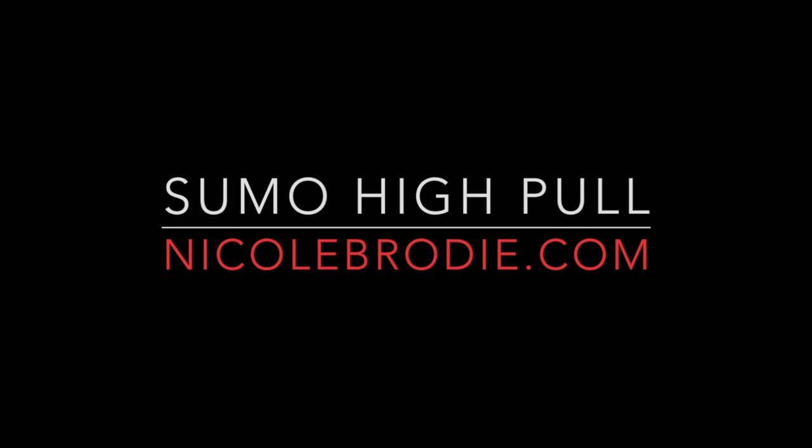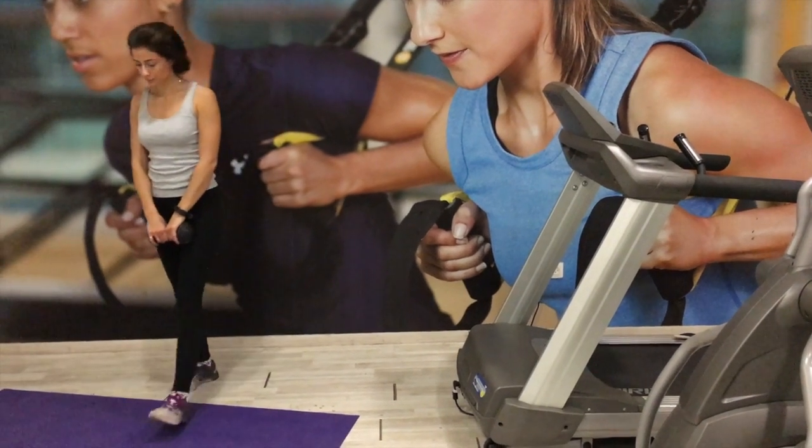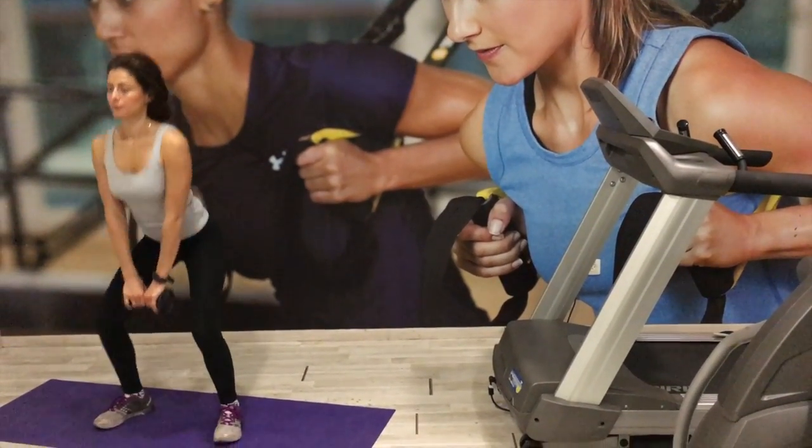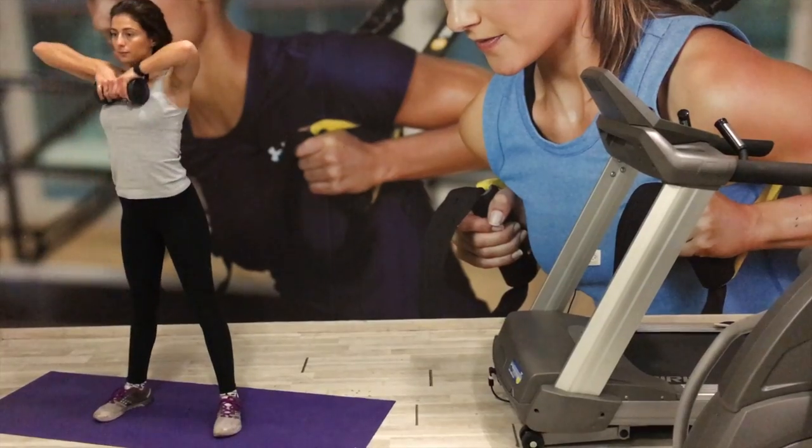For the sumo high pull, stand with your feet wider than hip distance and your toes facing slightly out. Lower your hips back as far as possible with your knees bent. Keep your chest and head up.